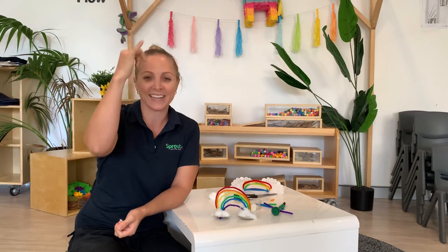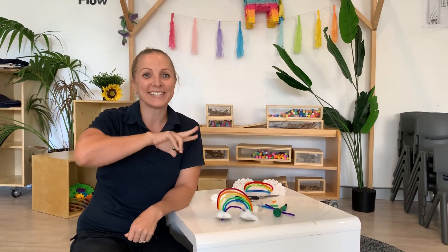Red and yellow and pink and green, purple and orange and blue. I can sing a rainbow, sing a rainbow, sing a rainbow too. Thanks for watching. Happy crafting!